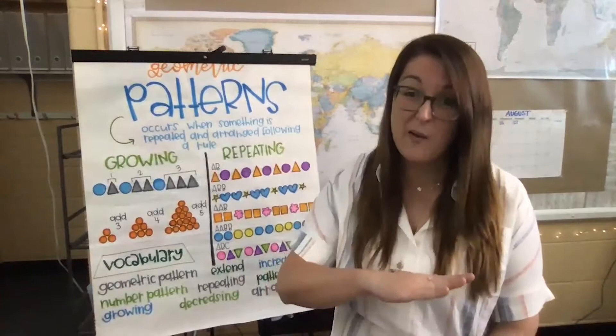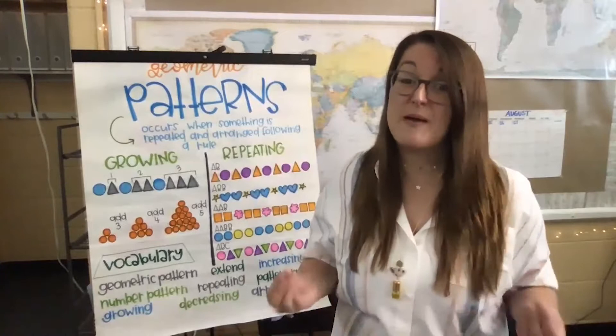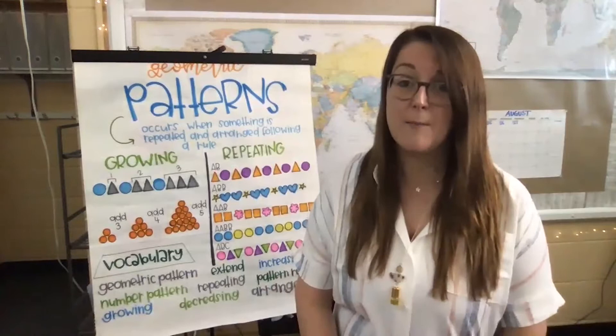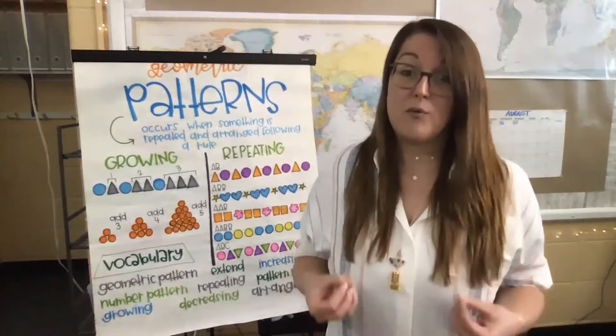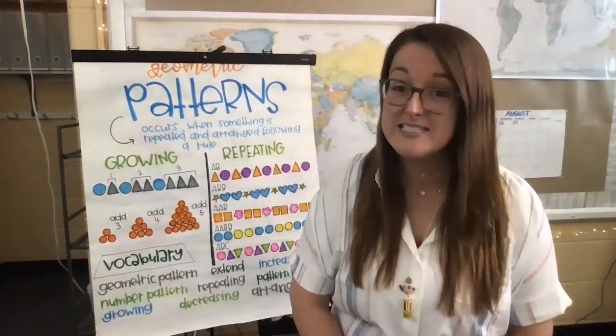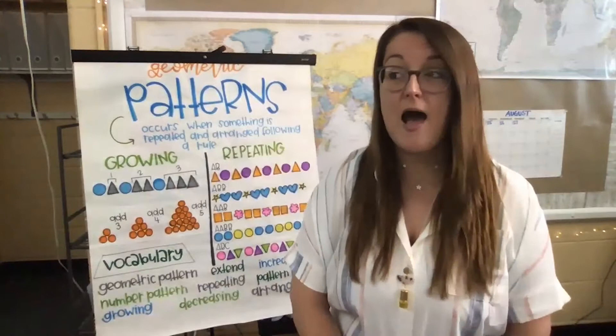Or am I feeling green — ready to go and learn for the day? Am I starting to feel yellow? Is my energy starting to rise — am I starting to feel a little too excited or anxious? Maybe I'm starting to feel angry, having an argument with a peer and starting to feel my body react that way. Or am I feeling red — way out of control, uncomfortable, not knowing how to recenter my body? I want to refocus my engine back to a green and focused place so that I know I'm ready to learn.